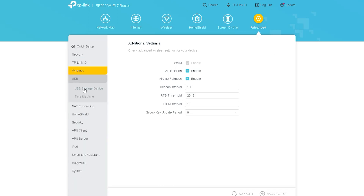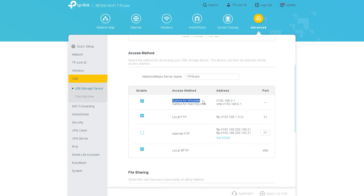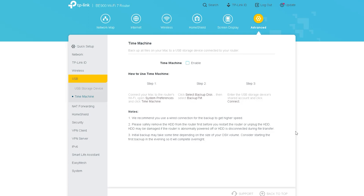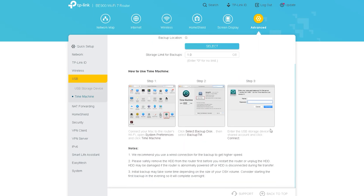This router has an important setting called USB Sharing. Through USB, you can use any device wirelessly — for example, you can use a printer by selecting the USB printer share option. Alternatively, you can use your hard disk for FTP server or file sharing. With the Time Machine function, you can select the USB drive connected to the TP-Link router as the backup disk for your MacBook. Go to Advanced > USB Settings > Time Machine, enable the function, then open System Preferences and click on Time Machine on your MacBook.